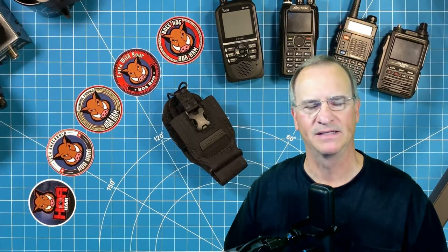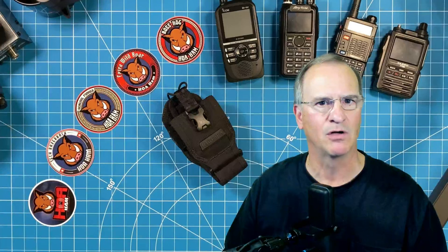How's it going everyone? Bob here, KD4BMG. I recently picked up a Maxpedition Versapack — small, lightweight, but sufficient for just kind of taking small short day trips.